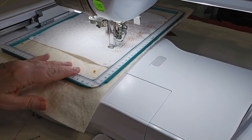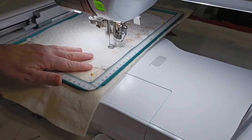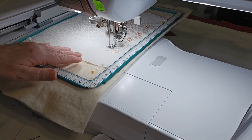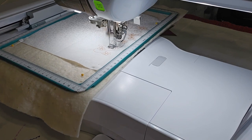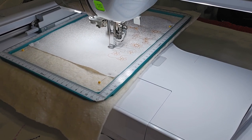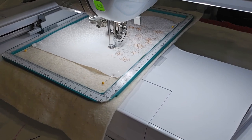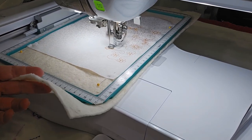I've used the DIME magnetic hoop and put some batting in, and I have literally pinned some fabric on top of it, because I didn't have a piece big enough to get it hooped. So it's kind of like a quilt sandwich — I just don't have fabric on the back.